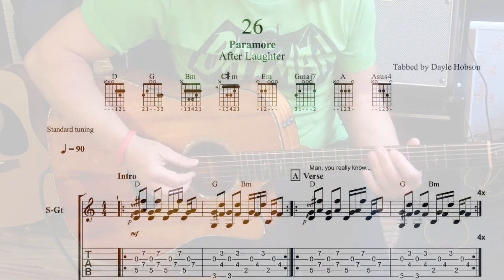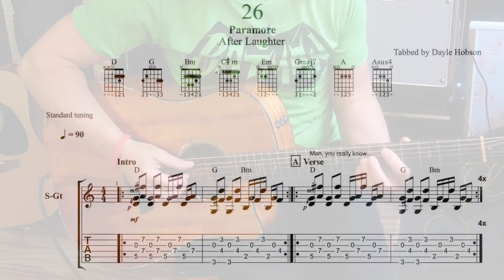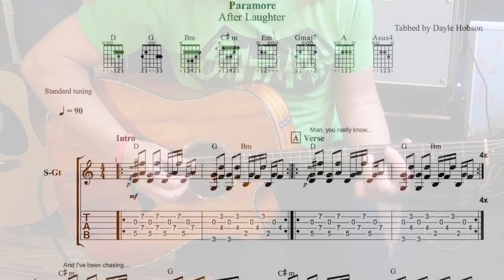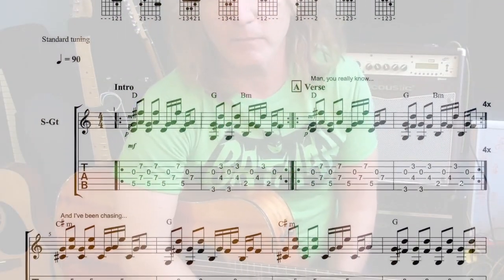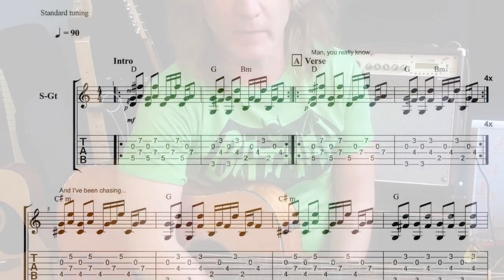Hey guys, how's it going? This is Paramore and their song '26.' This is a live version from Stockholm. This version takes all of the parts that are on the original song, which are quite a few.